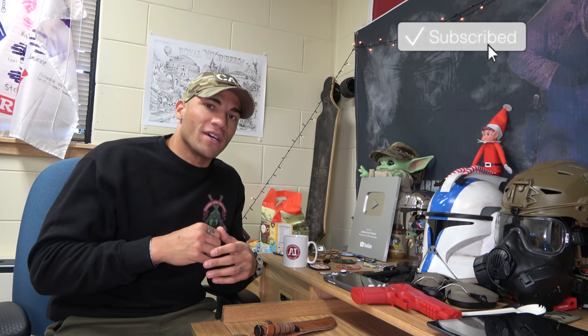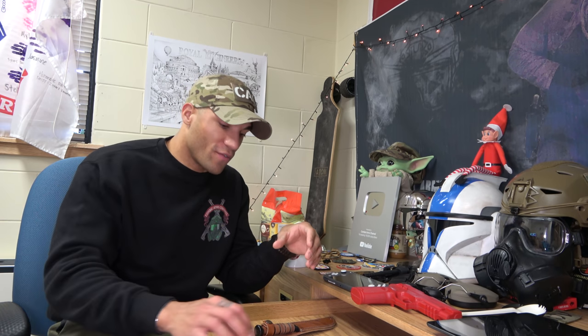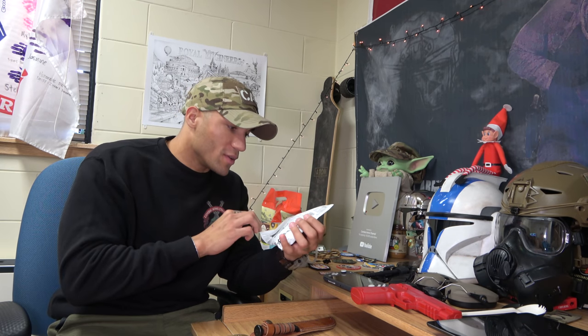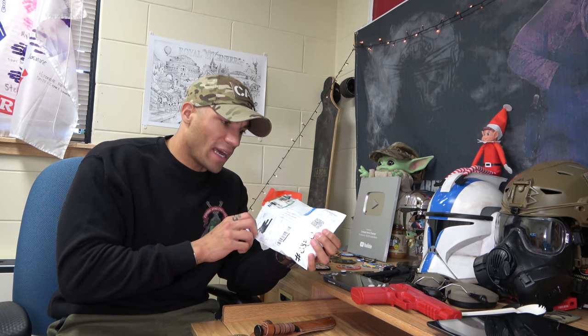All right, y'all. Welcome back to Combat Arms Channel. So you guys might be familiar with my buddy Ryan from Gendit Commando. I sent him a couple of military patches a few months ago and he actually returned the favor. So I know he did a little unboxing video, if you will. So I'm going to be doing the same thing and I'm pretty excited to check it out.